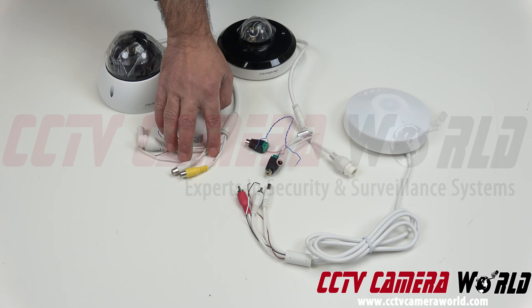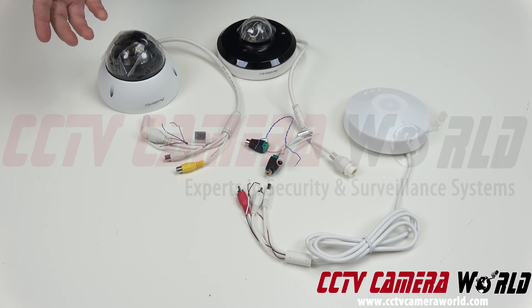On this other camera, we already have these RCA audio connections like I mentioned, so we don't have to do any of that.